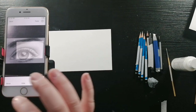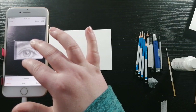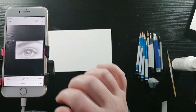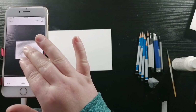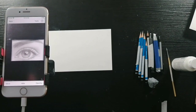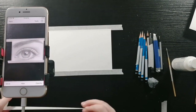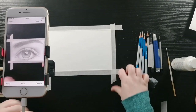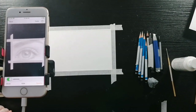So now I'm going to press move and move the image to the size of the paper where I want it, and then I'll press move again just so that I can zoom in and out without the image moving on me. Now I'm going to be taping down the paper so that when I'm drawing it doesn't move. Then I'm going to turn down the opacity so I can see where I'm drawing.